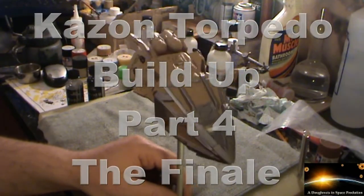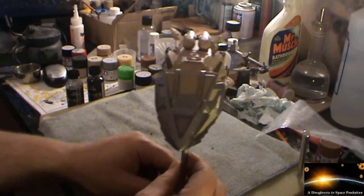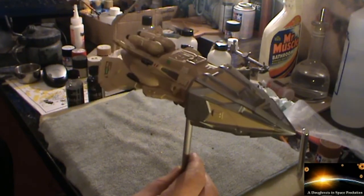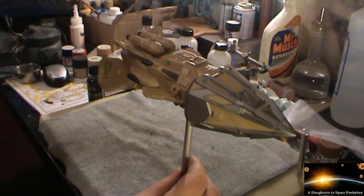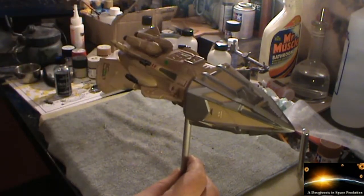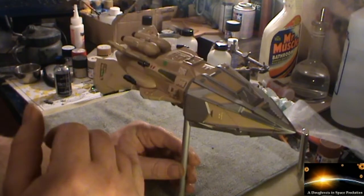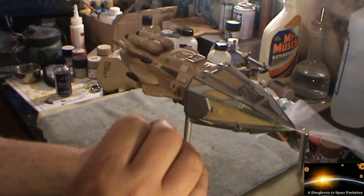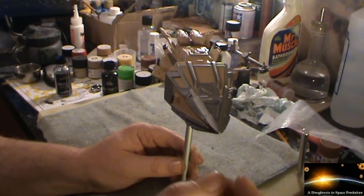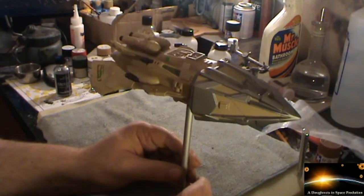Welcome to part four of the Kazon torpedo build-up. I've managed to make quite a bit of progress since the last update. On the last one we had the front end all taped off and ready for paint. On that I've used a combination of the Alclad semi-matte aluminium and then the Alclad magnesium as well. I've very lightly dusted the whole of it to bring the tone down of the aluminium, but I also concentrated more on the front end to give that more of a dusting than the back end, so the front ends are slightly darker than the back. That seemed to work out quite well.